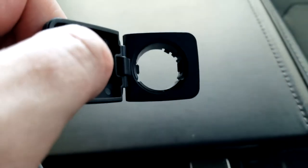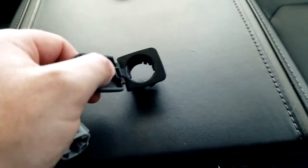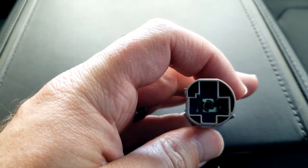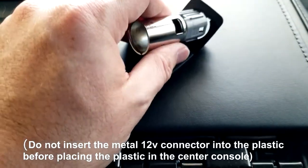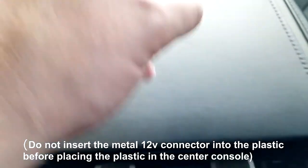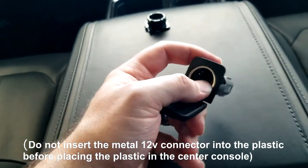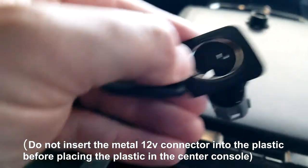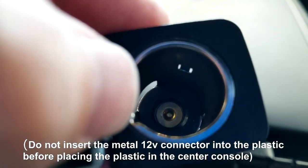If you look close, there are three little notches right there — you can see them pretty good. Those line up with the three notches on here: one, two, three. Once you get those lined up, it should slide right in. There we go — slide right in. Bam, you're in luck. It locks in.